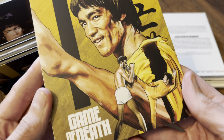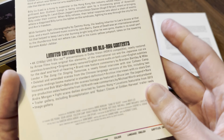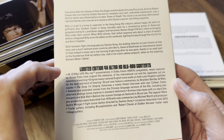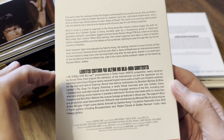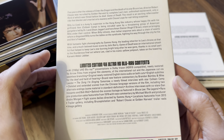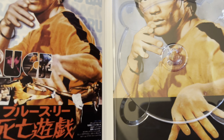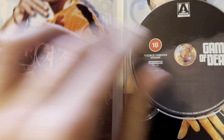Next up, Game of Death — 100 minutes for this one. We've got the international cut and the Japanese cut via seamless branching. That's the inside, and again a triple-layer 100GB disc.